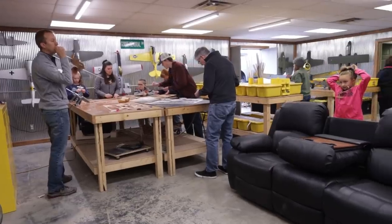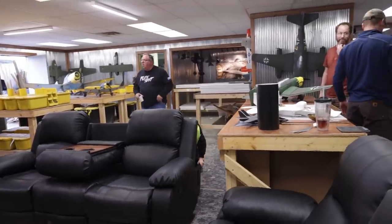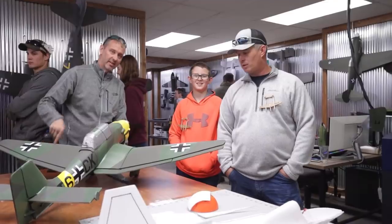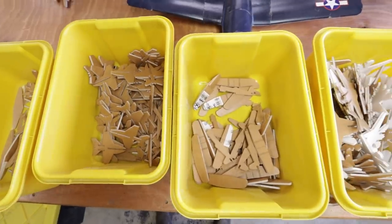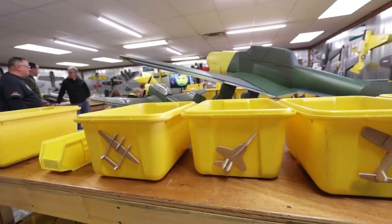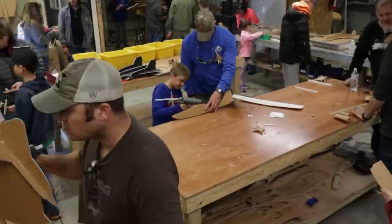We do our Plane Crazy Build Day two times a year. We get families from all over the place — Ohio, Michigan, Georgia. I'm always surprised by how far people travel. Every time we come down, we not only get to have fun with a lot of families and friends, but we always do a big project.